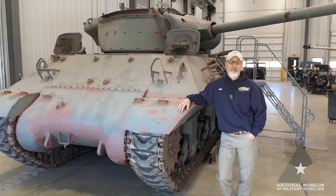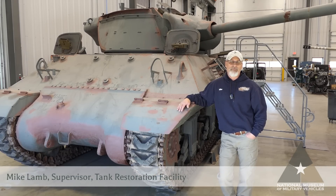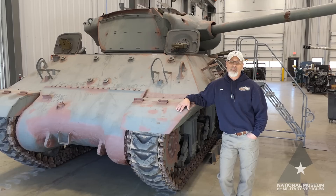Hi, Mike here again. Welcome back to the tank restoration facility and the introduction of our M36 tank destroyer. Our goal is to restore this back to running and driving condition.